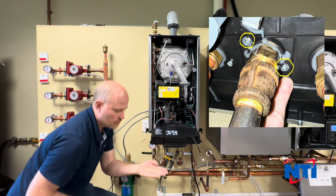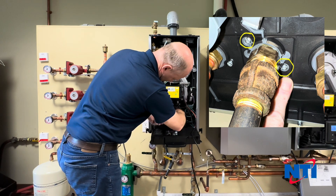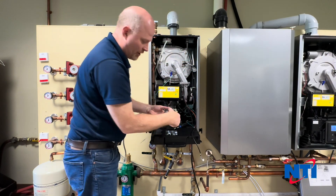Underneath the boiler, take off the two Torx T20 screws. Now you can remove the valve.